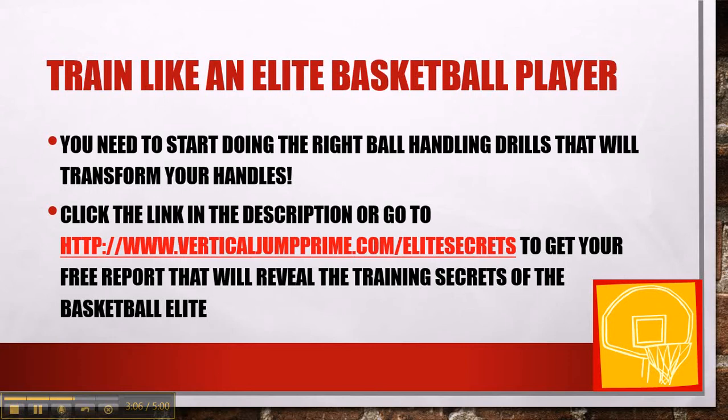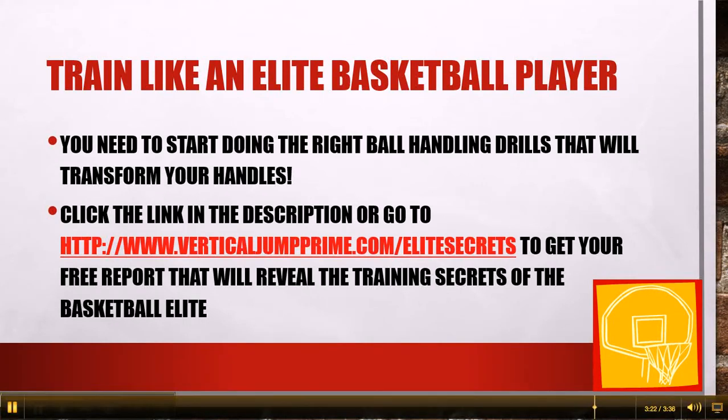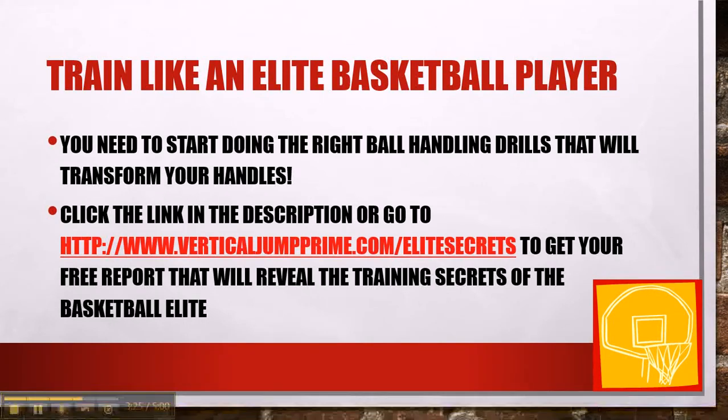Now you need to start doing the right ball handling drills that will transform your handles. You can click the link in the description or go to VerticalJumpPrime.com slash EliteSecrets to get your free report that will reveal the training secrets of the basketball elite. Once you figure that out, you will learn exactly what you need to do to take your ball handling — and your basketball skills — to the next level. Thanks for watching this video.